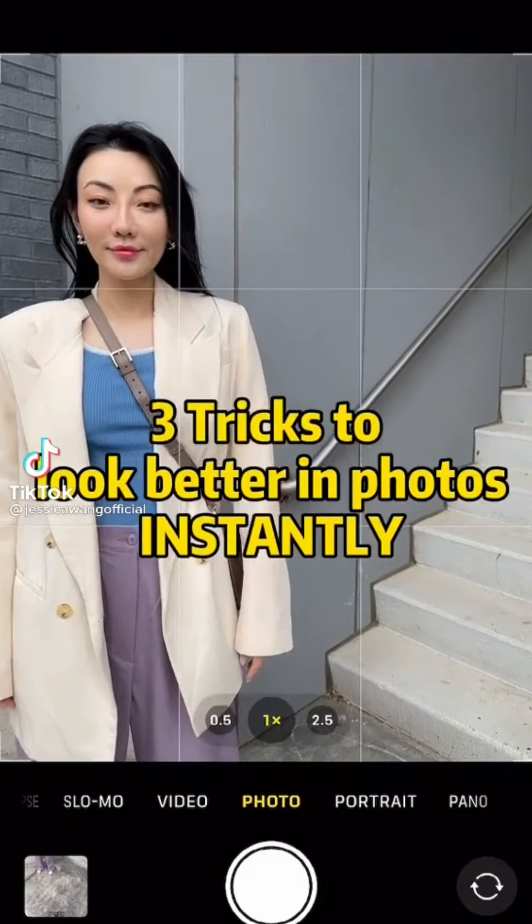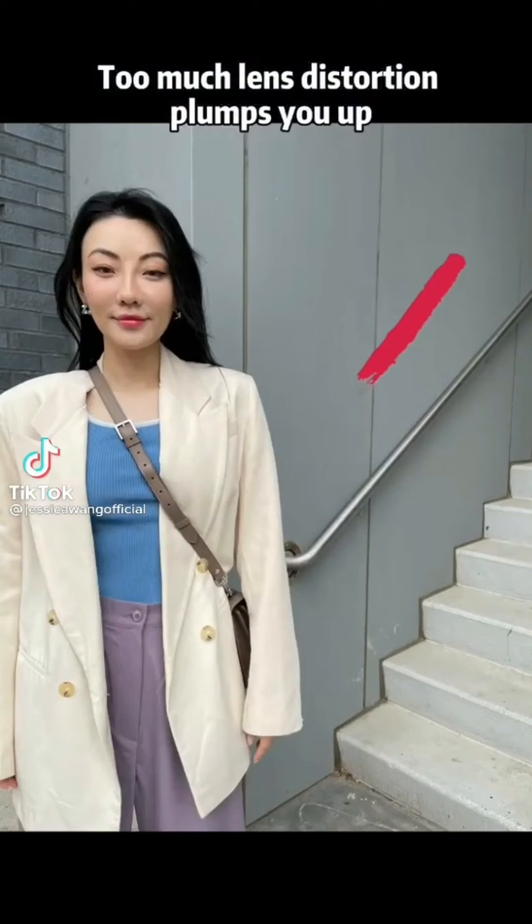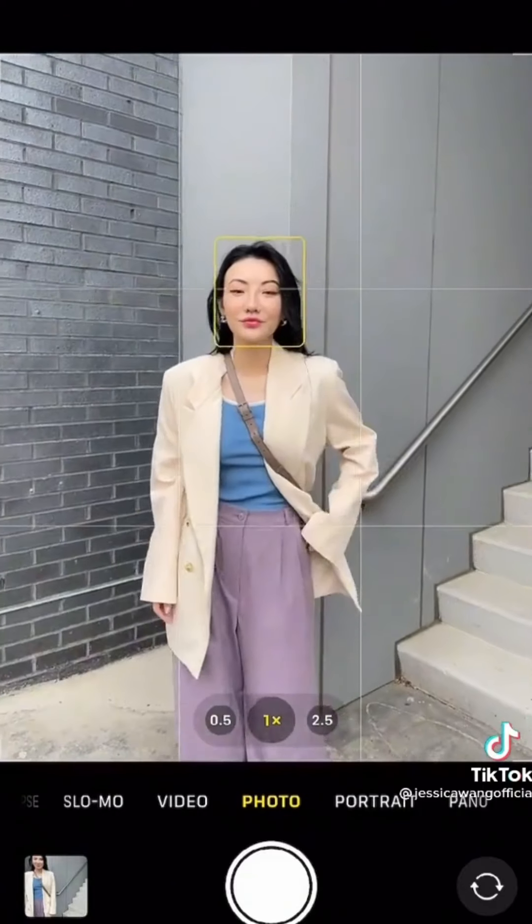If you look bad in your group shots, it's probably because you are standing too close to the edge. Move closer to the middle. Instantly better.